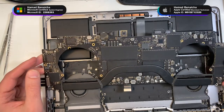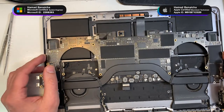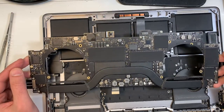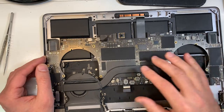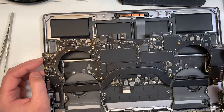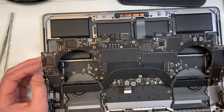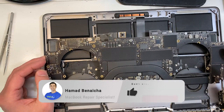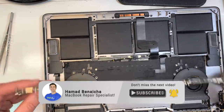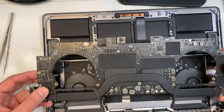I received this MacBook Pro with no power, only 5 volts. At first I looked at it, it looked pretty clean. The CPU was stuck at 5 volts, and I measured all the power. The 13 volts was there, the 3.3 was there, but it was still no power up. I spent some time on it. I'll show you what the problem was, so that's why I wanted to make a quick video.